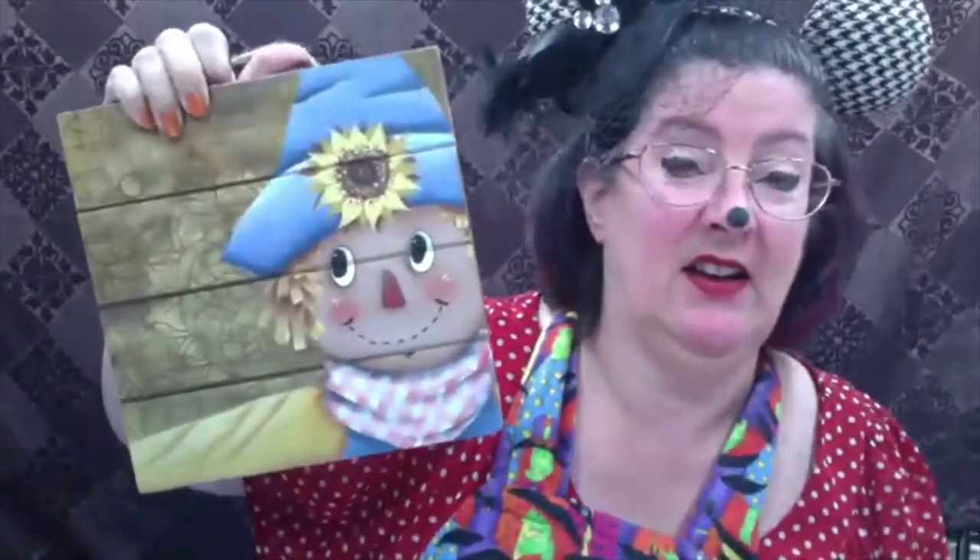Hi and welcome to Paint with Heart. This is Cindy Harrison, your host artist of Paint with Heart. We're going to have fun today — it's our Halloween edition, but we're going from Halloween into autumn, just generic autumn, with this adorable little guy. I call him 'If I Only Had a Brain,' and I think sometimes we can all relate to that.